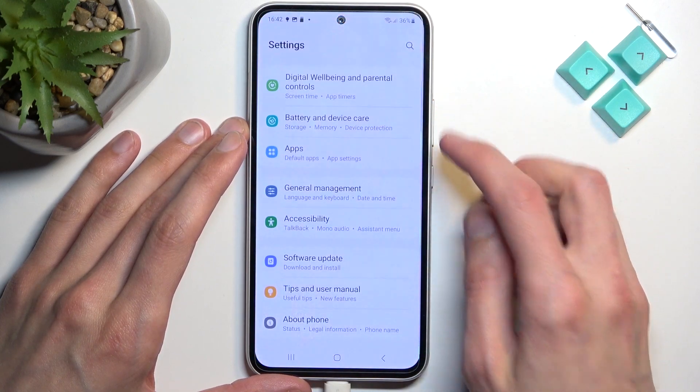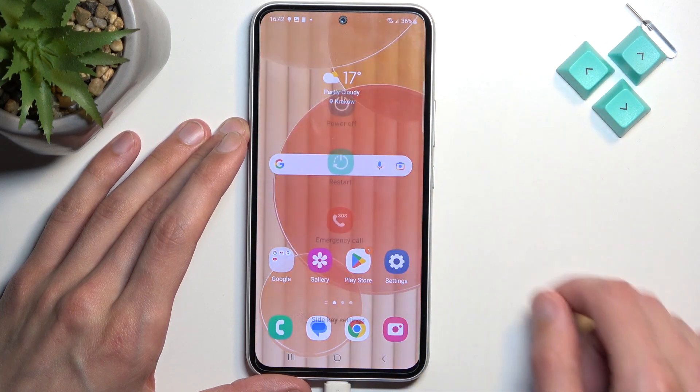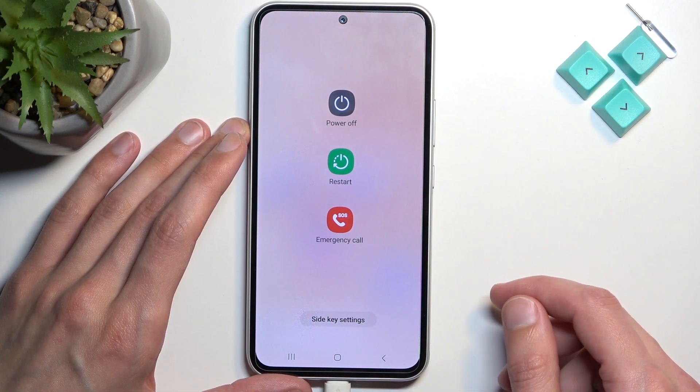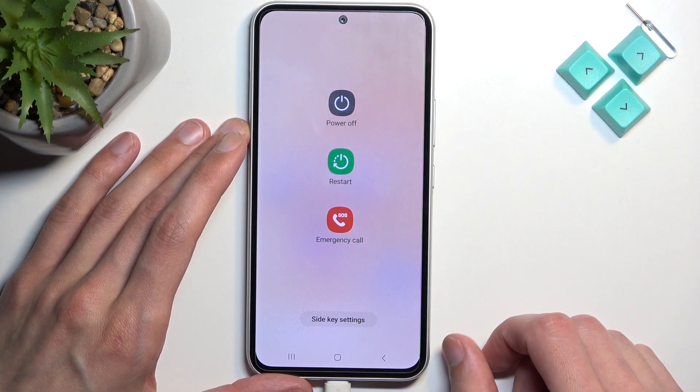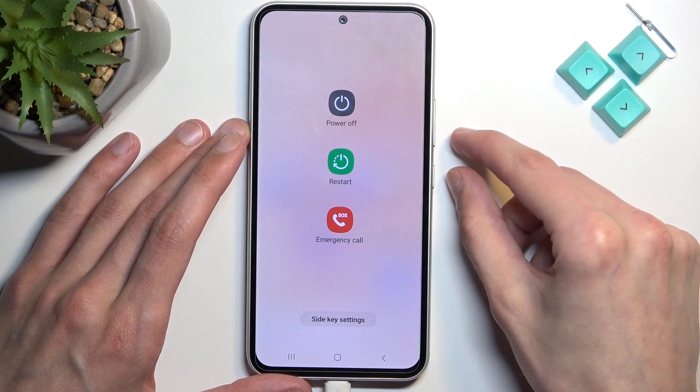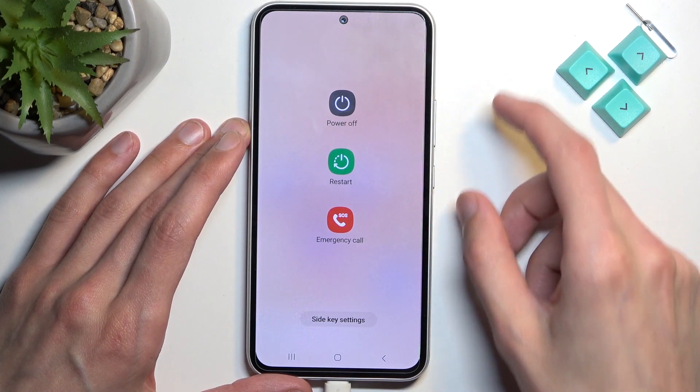From here, swipe down and select the power button over here, and we can select restart. Once the device turns off — meaning the screen goes black — you want to hold the power key and volume up.